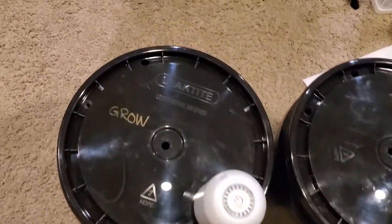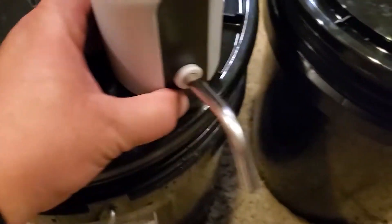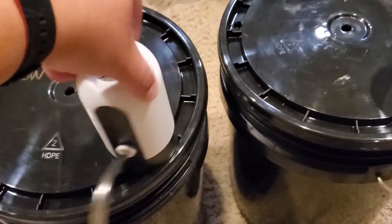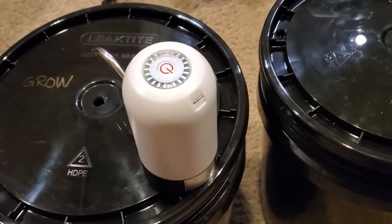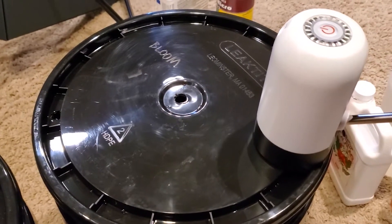All right, so I have mixed up nutrients: grow here, bloom here. You see I've got my pumps sitting on top — they just sit here, nothing magical about it. Like I said, after I'm done I turn them this way so that if the cat turns the button on it's not gonna flood the basement. And now all that's left to do is show them in use.